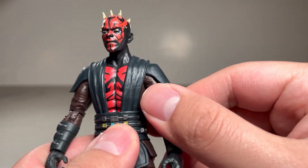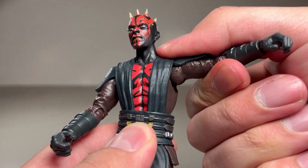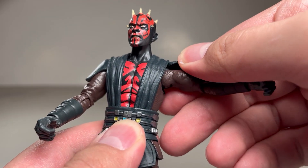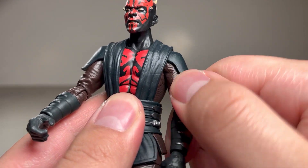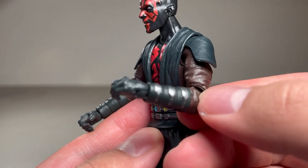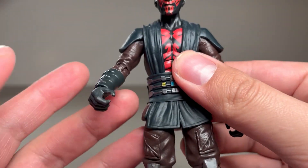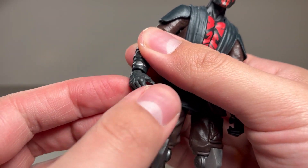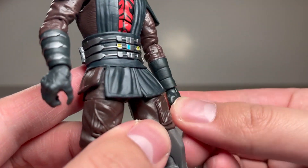As far as the arms go, he's got a butterfly joint in there, but it doesn't do too much. There's a hinge and a swivel at the shoulder. These pieces are separately attached so they can go along with the arm, kind of like on the Mandalorians. He's got a swivel and a bend at the elbow as well on both sides. And then finally, we have a swivel and an up-and-down hinge joint on each wrist.